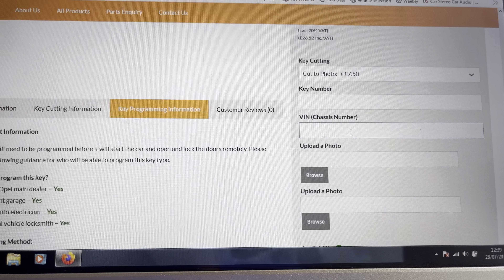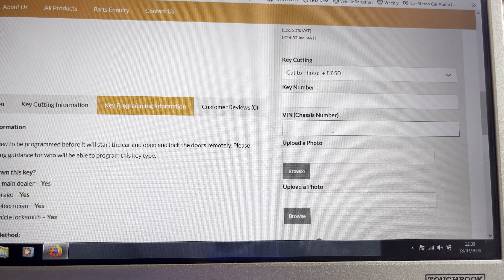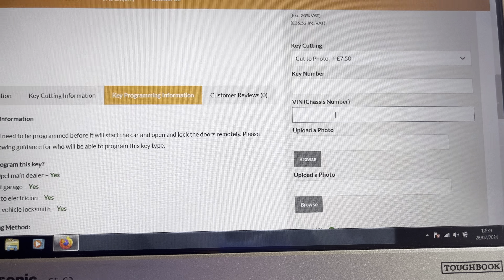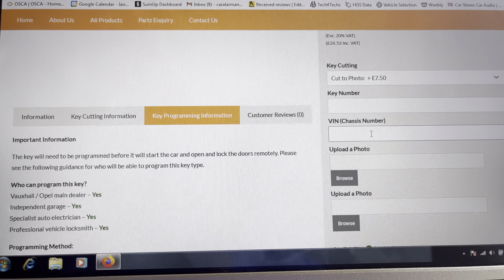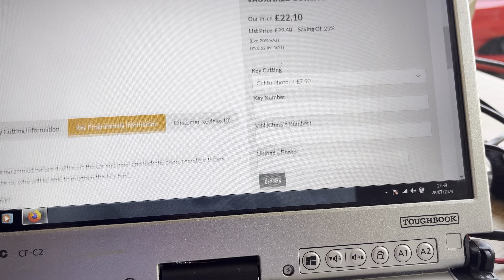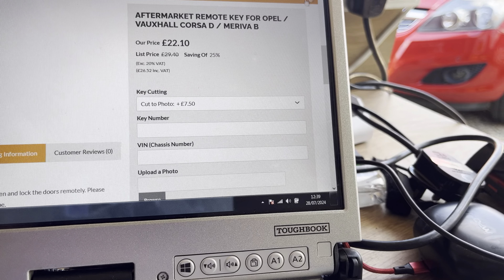Say for example you don't have the car pass and you actually don't have a key, you'll need to do it by the VIN number - the chassis number. There's a lot more information they need: they'll need the registration documents, photo ID, all this sort of thing.